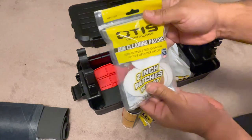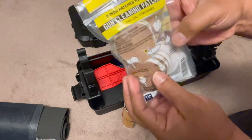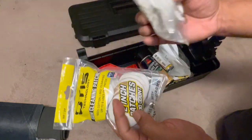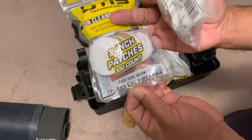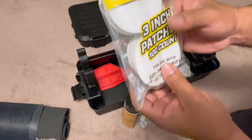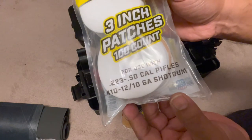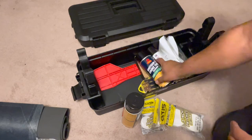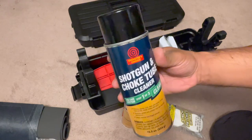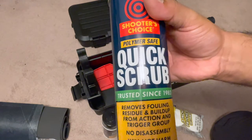We have gun cleaning patches — two-inch patches, 100 count, plenty to last a while. There are also three-inch patches, 100 count, for use with 0.72 to 0.243 caliber firearms — those are the smaller patches. Then two-to-three-inch patches for 250 caliber rifles and even shotguns, for the big bores. There's also a shotgun and choke tube cleaner, though we won't be cleaning shotguns today.